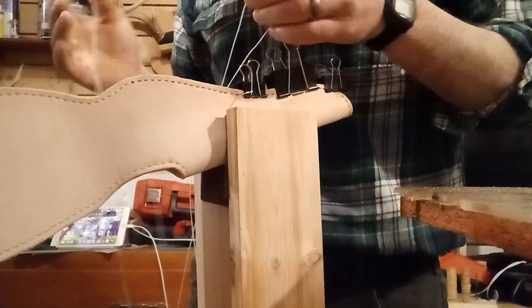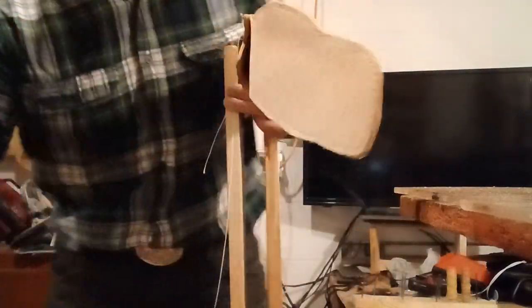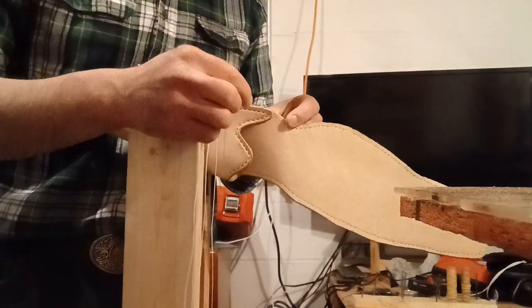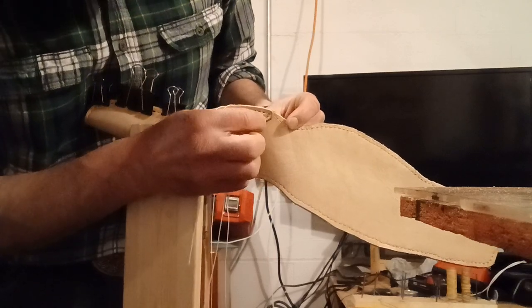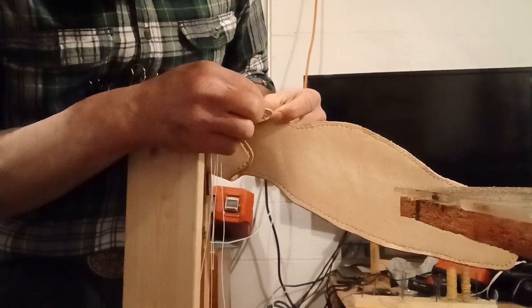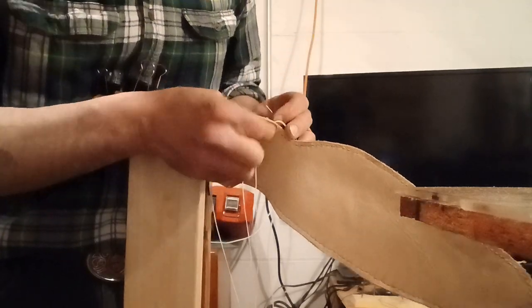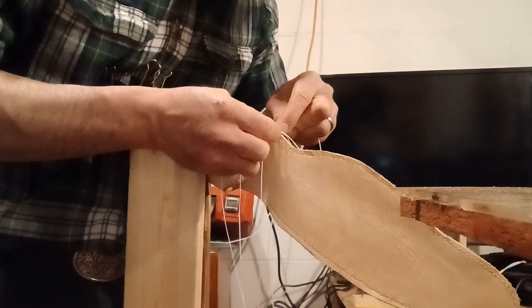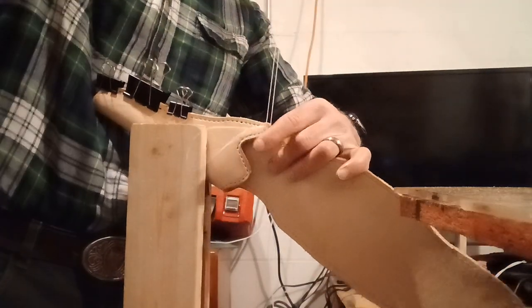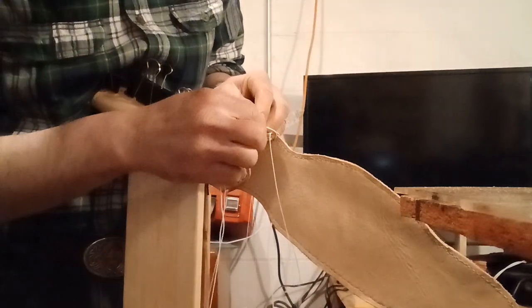For this holster, the welt only goes up to about right there, so I'm going to come in on the second hole, then go in on the first hole, both of them, make my X, and pull it through. This is called a saddler stitch or saddle stitch. I'm going to come back through the second hole again.